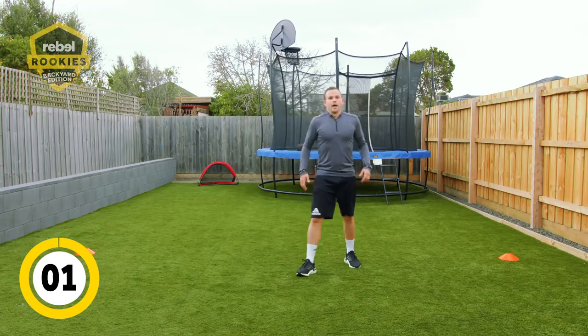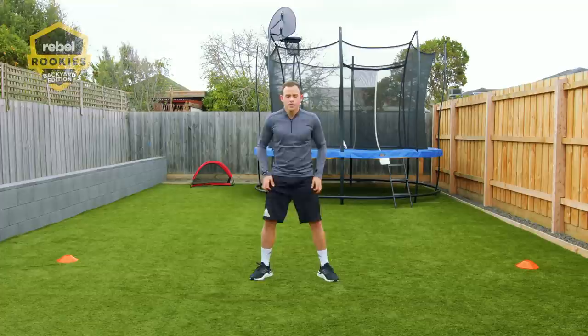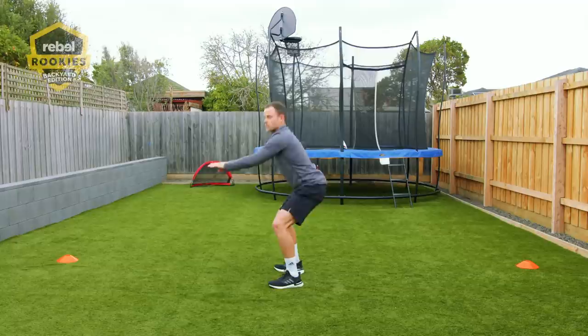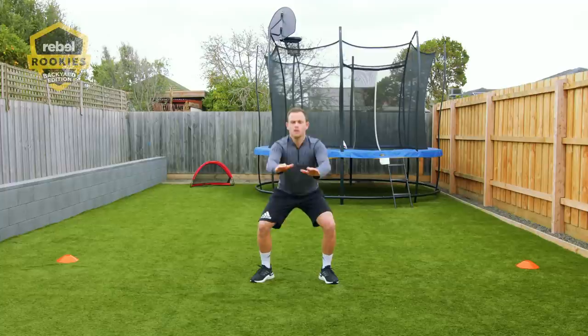The sixth exercise is squats — a good one for your power, powering your legs. I do these all the time at home. Really important here to sit back onto your glutes as if you're sitting on a chair, weight through your heels. I'll show you on the side — your knees aren't coming over your toes and you're sitting back in a squat like that.